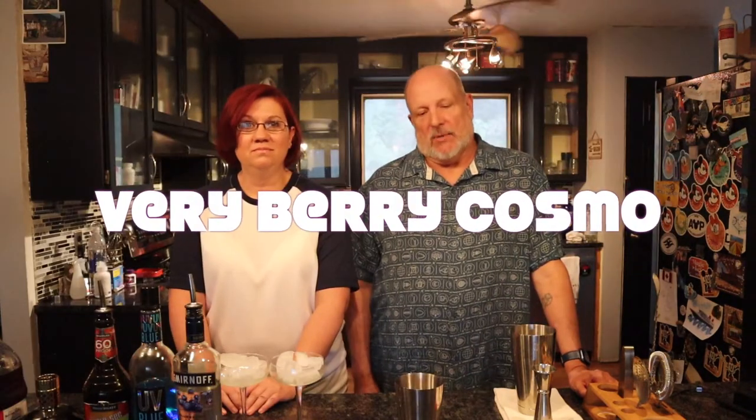Hey everybody and welcome back to Bob and Kelly's Martini Monday, where we are mixing up a brand new martini for you guys every single Monday of the year. This month, the month of July, we are doing berry flavored martinis. This is our last berry martini — the berry last one — and today we're doing what is called a Very Berry Cosmo.